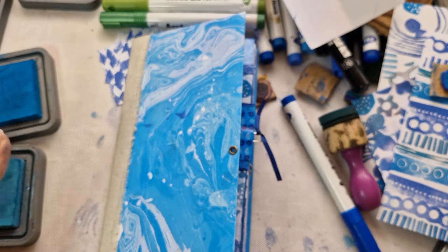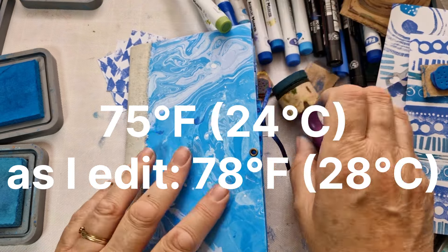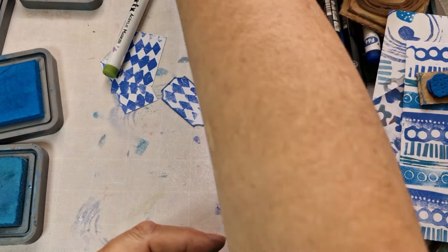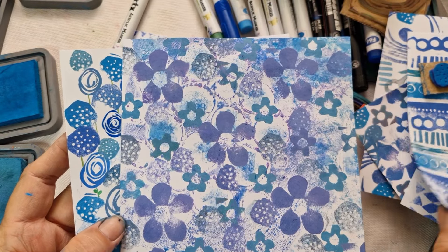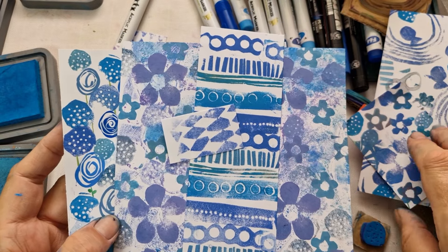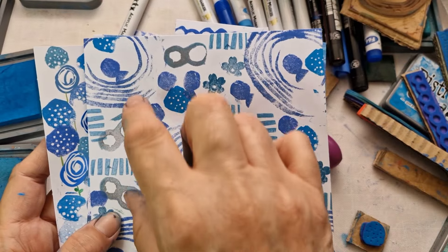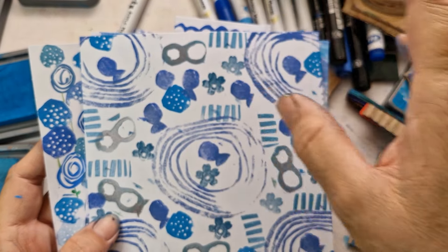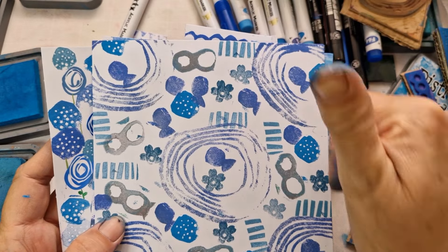Welcome to my channel! If it's a bit noisy it's because I've got the fan on — the window's open, it's a hot day. What am I doing today? I'm doing some foam stamp printing. Let me show you some tricks and tips. I'm also going to show you some amazing stuff in here — you will love it.